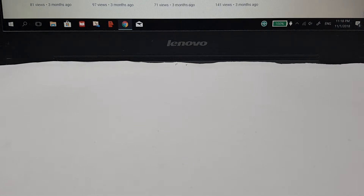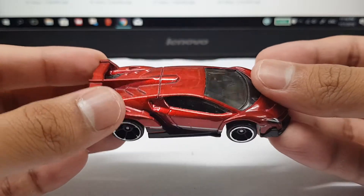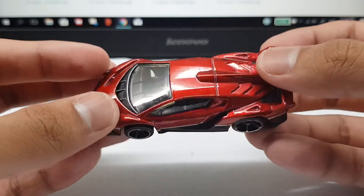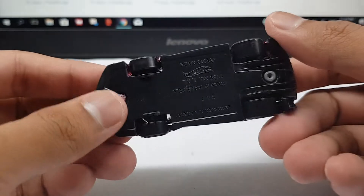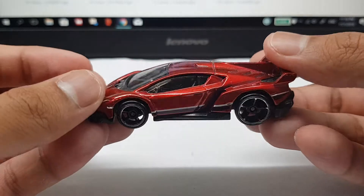What up guys, Drifti here, back with it again with another video. Today we're gonna review this Lamborghini Veneno — Veneno, Veneno — I don't care. Actually I do care how you pronounce it... no actually I don't care. Pronounce it however the hell you want, you know.